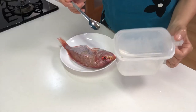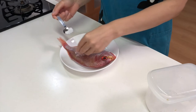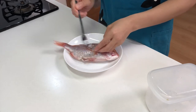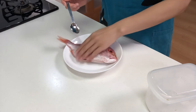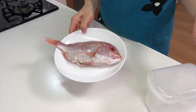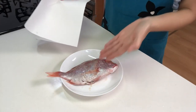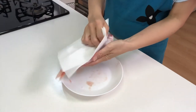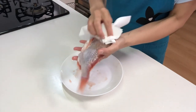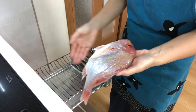Then sprinkle salt over the sea bream and let it stand for about 15 minutes to remove the fish odor. Well, 15 minutes have passed — now wipe it with a paper towel. Then place the sea bream on a grid iron.